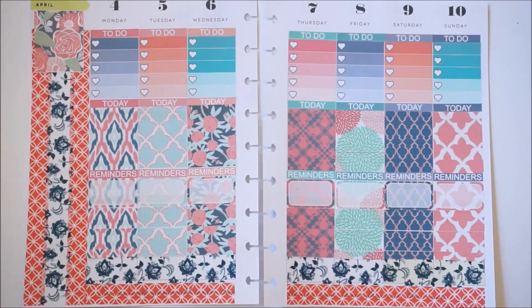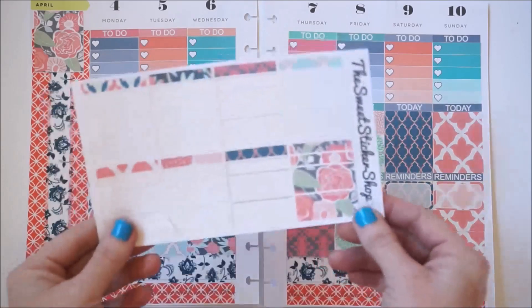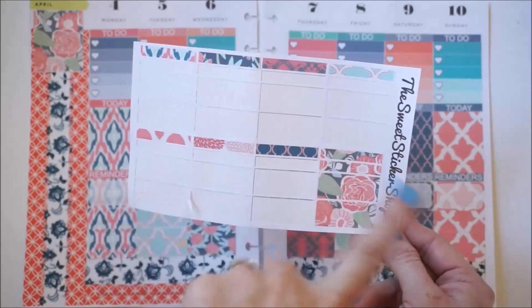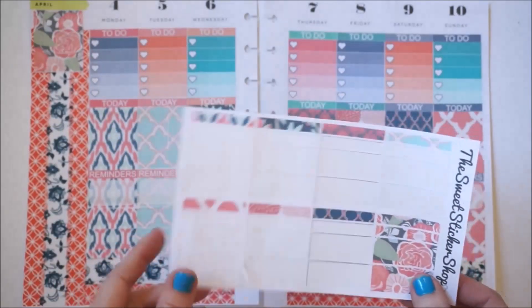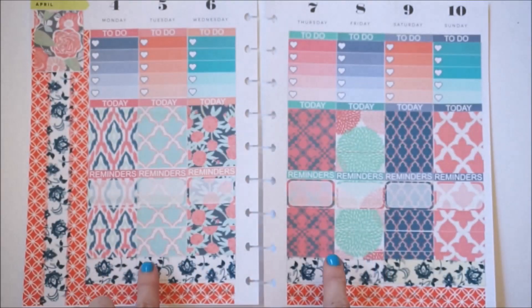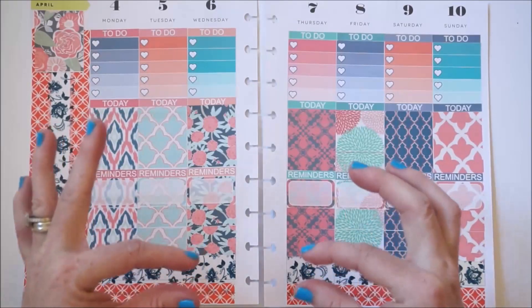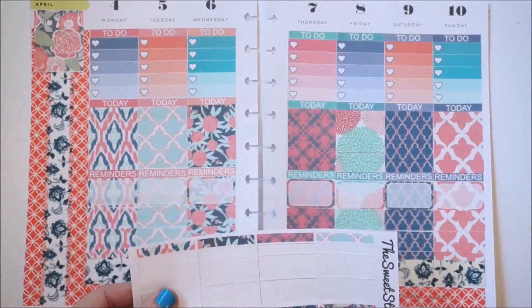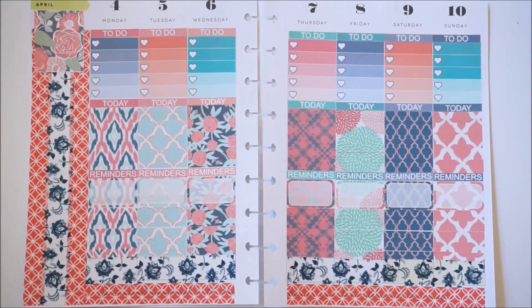That worked out perfectly — I actually have a little strip of washi left from these washi strips. I think two regular-size washi rolls would have filled up the space. Very, very pretty! I really like how it turned out.